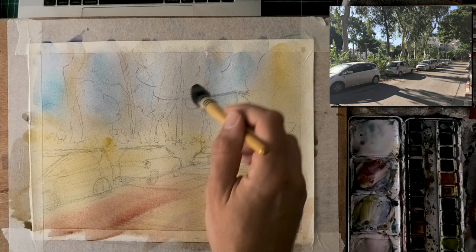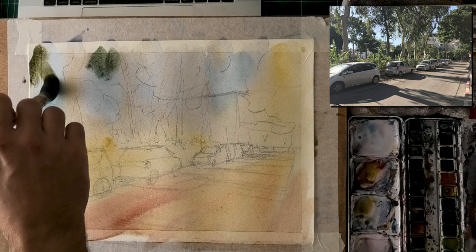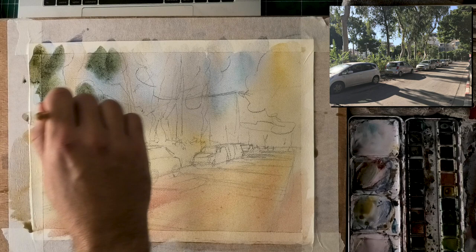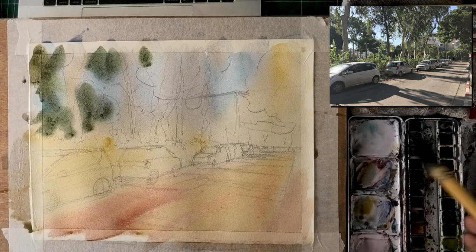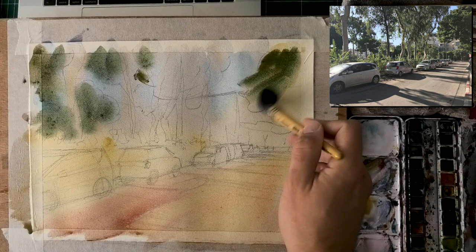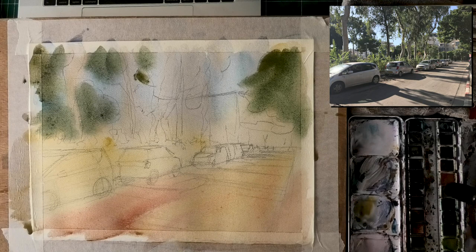Now I'm going to do some wet-in-wet for the trees. When we get to foliage things can get complex. What you want to achieve is a nice clear message — I'm not going to put a million leaves in there. I'm putting in large areas of green to establish some softer edges. The timing was pretty perfect so the paint isn't going to move too much, but we will get soft edges — especially this tree on the right, which I want to stay soft.